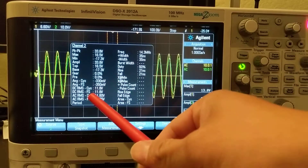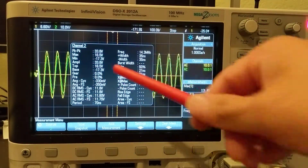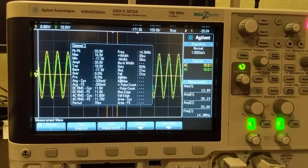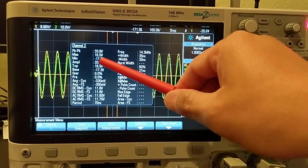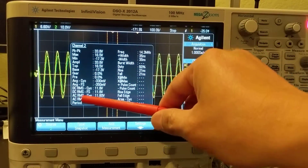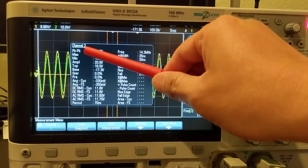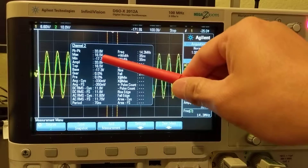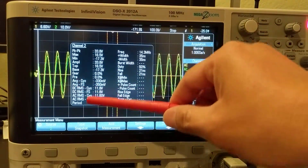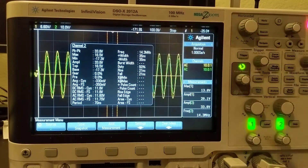There's a relationship between RMS and peak for a pure sine wave: square root of 2 over 2 times the peak equals the RMS — basically, peak times 0.707 equals RMS. I use RMS because it's easier to calculate power. So we have both data points.